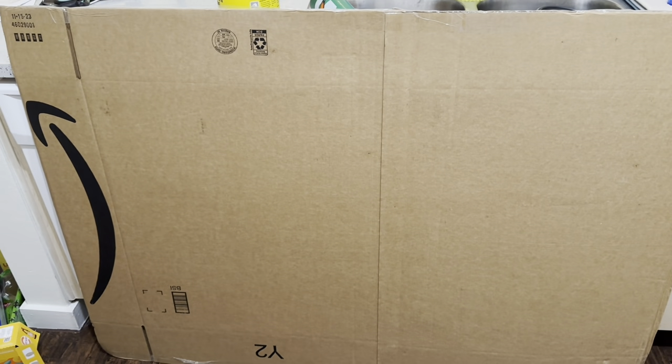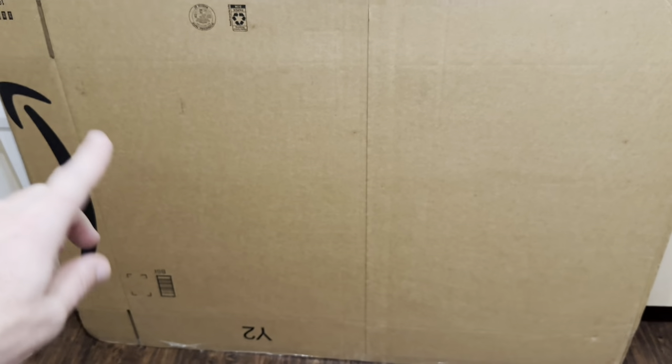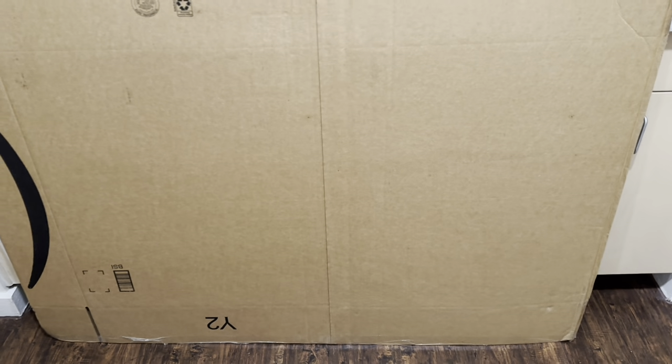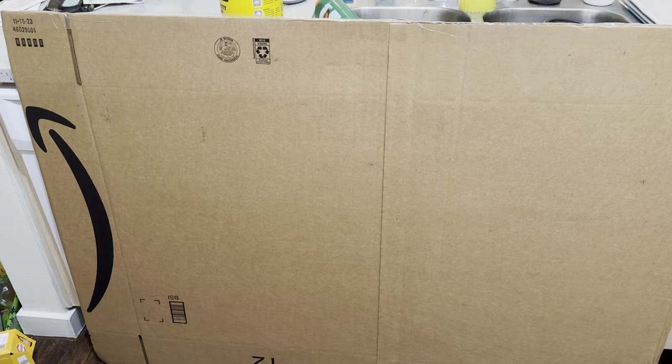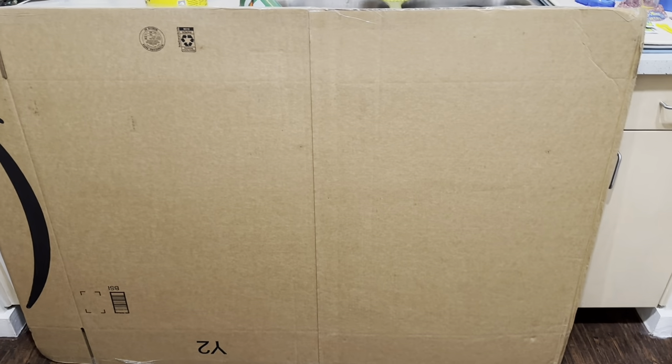I've been meaning to get one of these for a while — it's a floor carpet mat, a chair mat. The one I ordered comes flat packed, not rolled up. I noticed this one came flat packed, which told me it's probably a little bit sturdier than all the other ones. So let's get it unboxed and check it out.